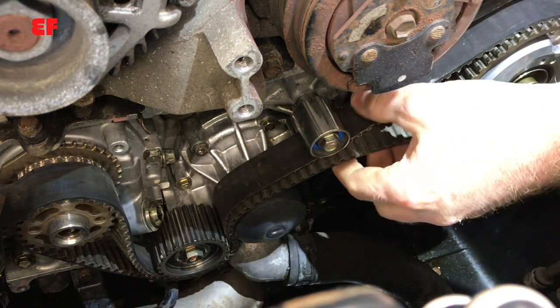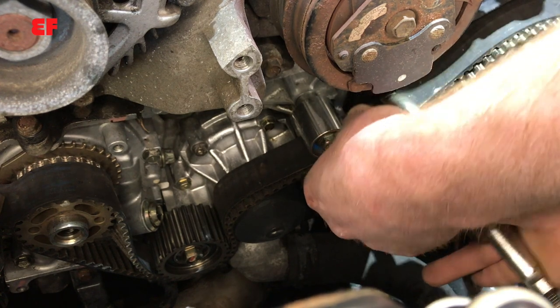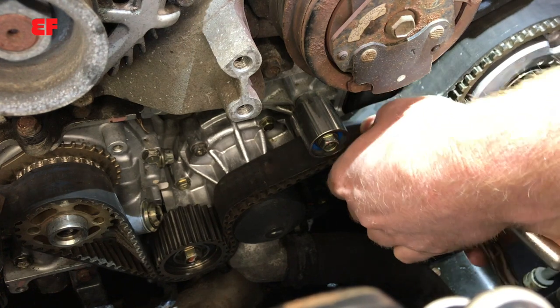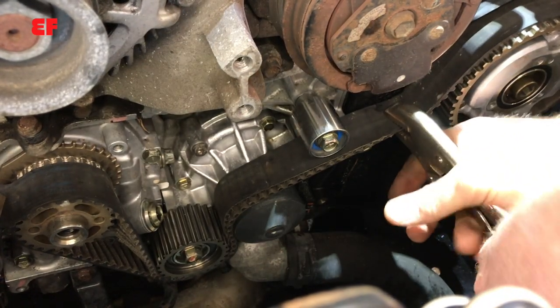Do the same thing at the camshaft sprocket — pinch it, mesh the teeth, and clamp it off as tight as you can. Once that's tight, we're set.